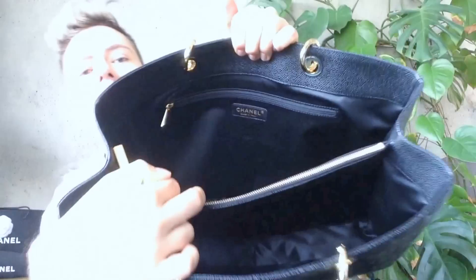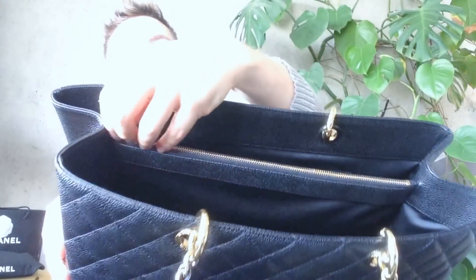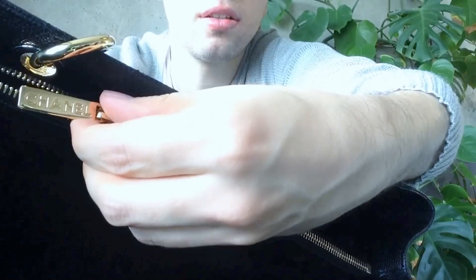This bag was made in Italy. The zipper in the middle is also in gold, and we have the double C on one side and the Chanel main logo on the other side.